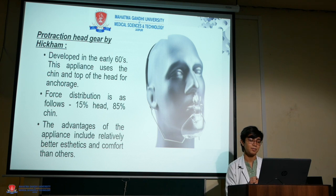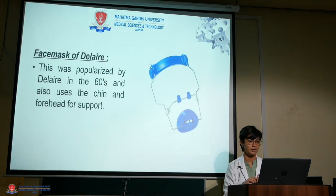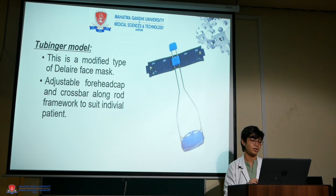The advantages of Hickam's appliance include relatively better aesthetics and comfort than other face masks. Delayer introduced a face mask that uses chin and forehead as support. The Tubinger model was a modified Delayer face mask with an adjustable forehead cap and crossbar along the rod framework to suit the individual patient.